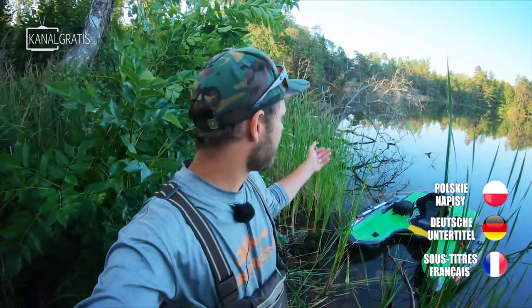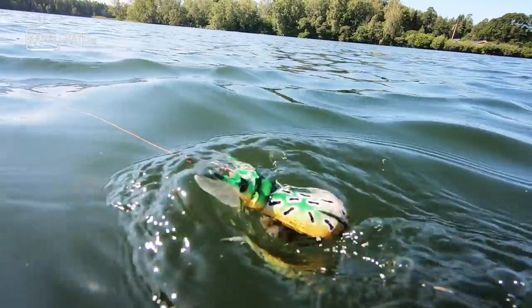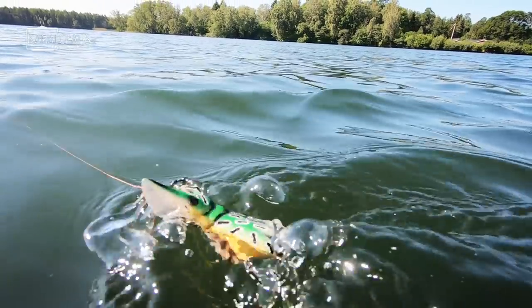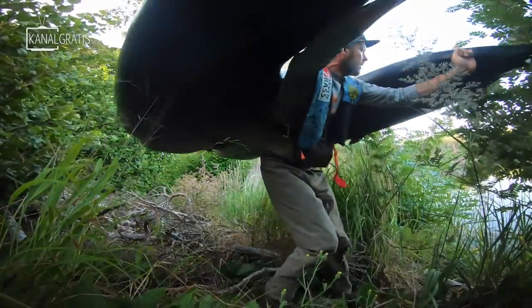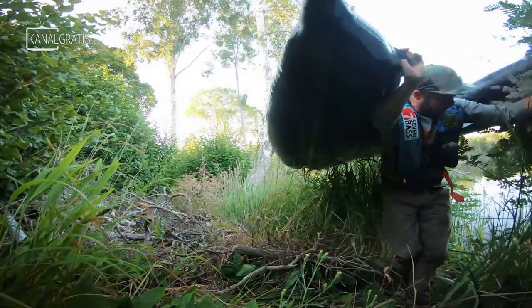Good morning fellow pike anglers and welcome back to another spicy episode. Look what I have behind me - an absolutely stunning looking small lake that I have never ever fished before. I brought some topwater lures and some other juicy stuff, and we're also gonna try a completely new thing on my float tube. I'm all sweaty from walking through the woods to get to this lake, but finally we're here, the sun is rising, it's late summer, and I've actually heard some topwater eats here behind me.